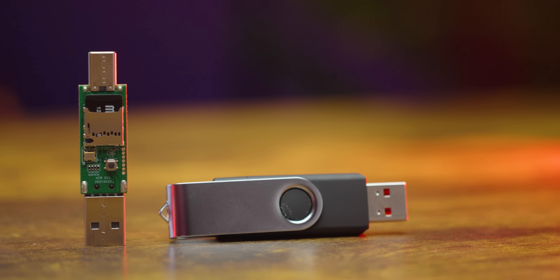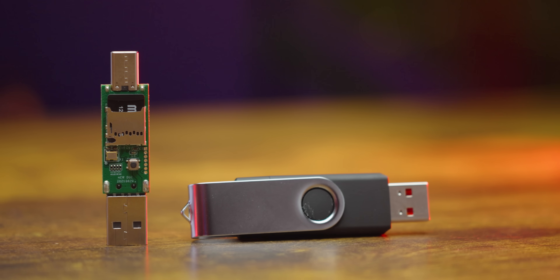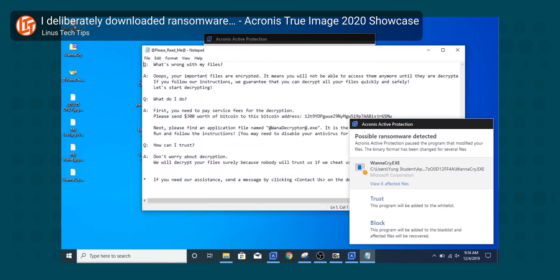This ingenious little device contains hardware that can be used to grab passwords, open backdoors for ransomware, or even delete entire file systems in a matter of seconds.